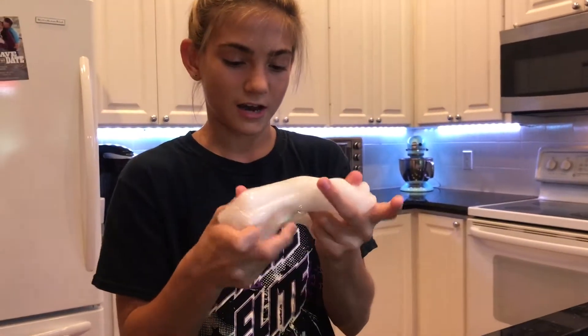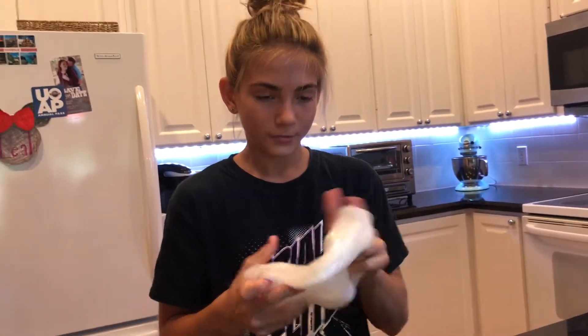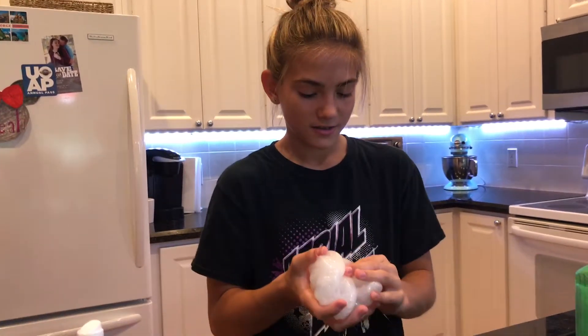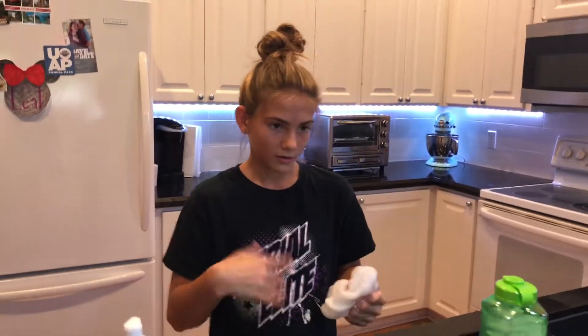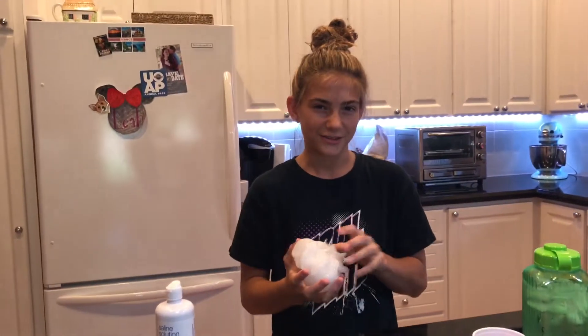The reason why it kind of looks white and not clear is because there's air bubbles in it. So you have to wait a few days for the air bubbles to get out of the slime.